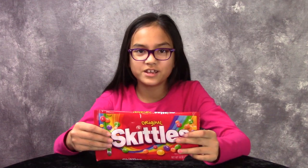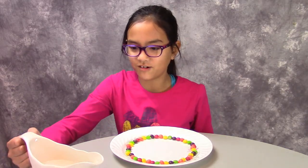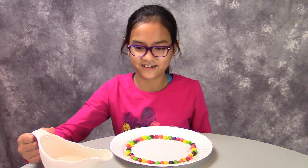Hey guys, do you know what happens when you eat a whole bag of Skittles? Today we're going to do the Skittles challenge. You need some hot water and pour it in the center.